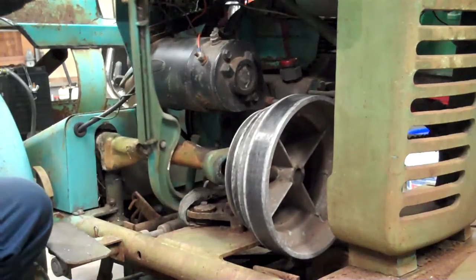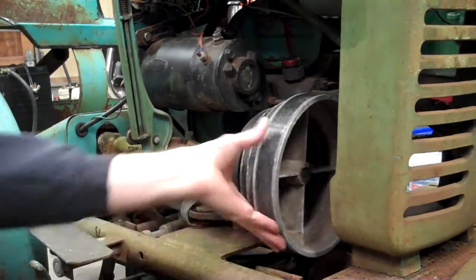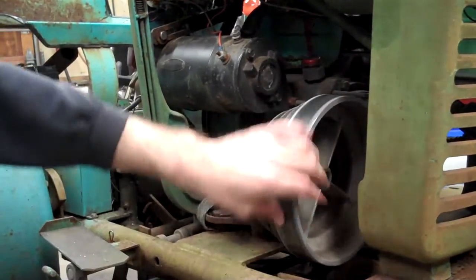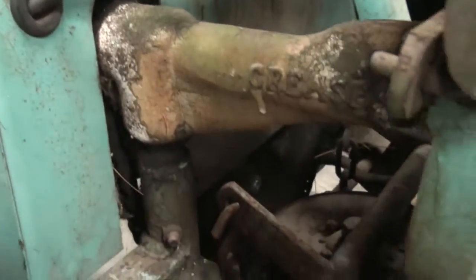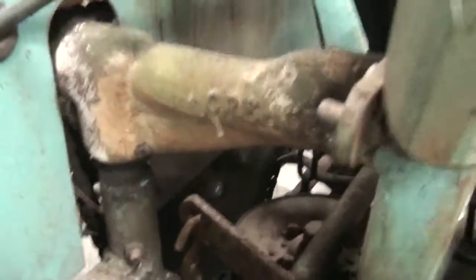When this thing turns, it goes down to a shaft — you guys see the chain there? It goes to a sprocket on the end of the shaft, then to another sprocket with a chain.